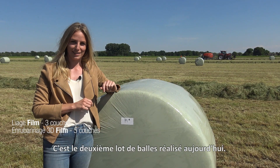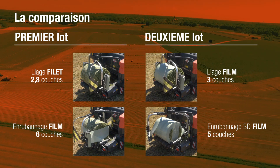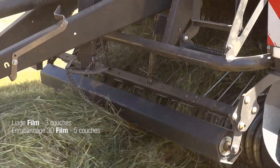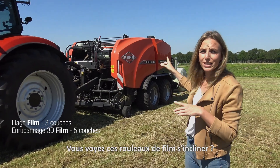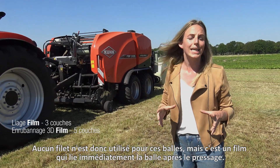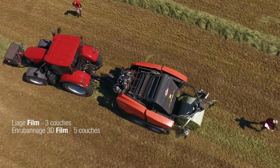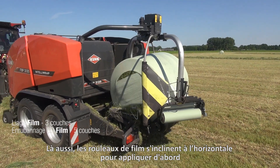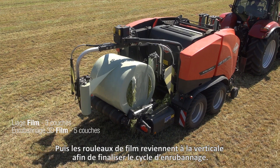This is the second group of bales being made today. Can you see those film rolls tilting? So no net is used for these bales, but film is wrapped around them immediately after baling. Next, the bales are wrapped using a special 3D technique. The film rollers tilt horizontally first to draw two extra layers of film around the bale, even around the edges. Then the rolls start wrapping vertically again.